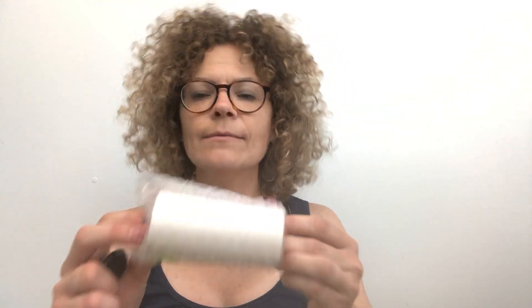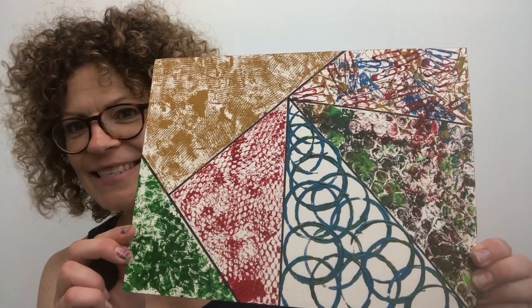I made another stamping tool with bubble wrap that came in a package in my mail, as well as a toilet paper roll — I just taped it on and then you can just roll it. I'll show you how to do this. So come and join me to learn how to make your own stamping tools. Let's get started.